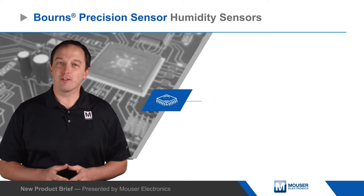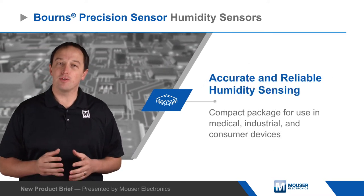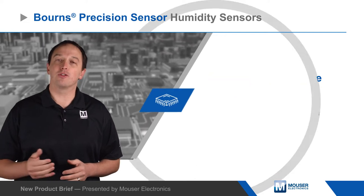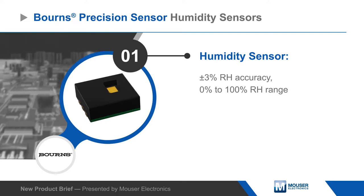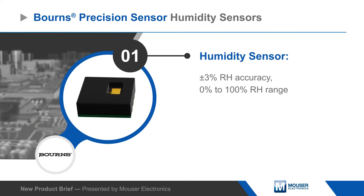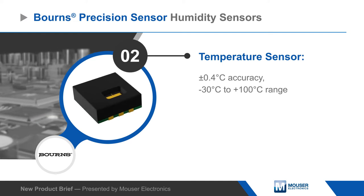Born's Precision Sensor humidity sensors provide accurate and reliable humidity sensing in a compact package for use in medical, industrial, and consumer devices. The BPS230 is an innovative capacitive sensor that is accurate to plus or minus 3% within its calibrated temperature range, with an integrated temperature sensor accurate to plus or minus 0.4 degrees Celsius.